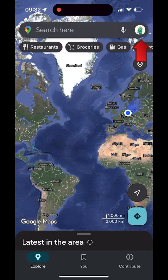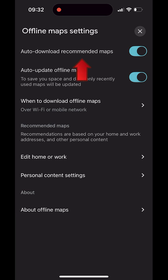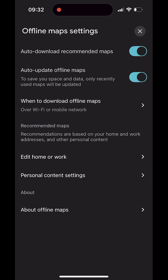Tap your profile picture and choose Offline Maps, then tap the gear icon to open Offline Maps settings. First you'll see Auto-download recommended maps — switch this on to let Google Maps save suggested areas automatically. Next is Auto-update offline maps — switch this on so maps refresh your saved areas before they expire over Wi-Fi. Under When to download offline maps, choose whether downloads happen over Wi-Fi only or over Wi-Fi or mobile network.